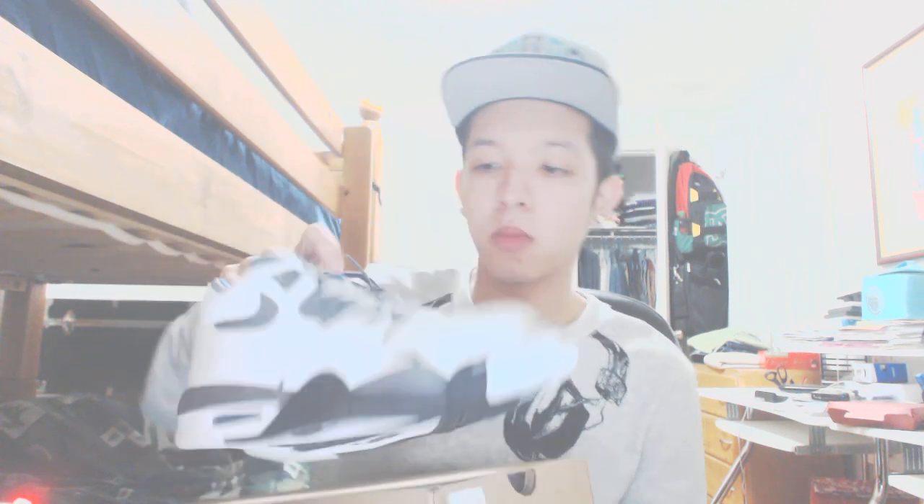It has the Nike Air branding on it and they're pretty cool. Retail is $95 and I got them on sale for $60, so it was a pretty good deal. The bottom is black and white with the Nike logo on it. The tongue says 'Nike Air' and there's blue on it. The Nike swoosh is gray and the laces are gray as well.